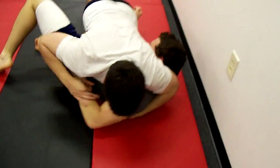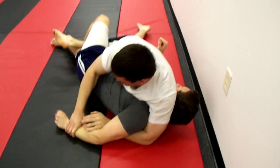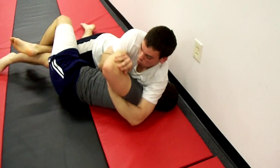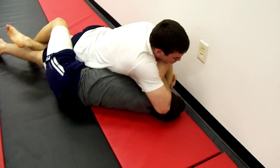All right. Technique, guys. Technique. Watch that arm, Paul. Don't leave it exposed. Joe, take your time with it. Keep it isolated. Take your time.